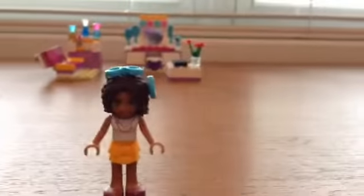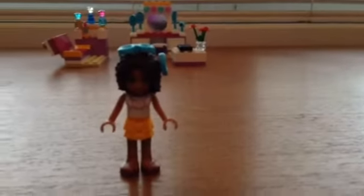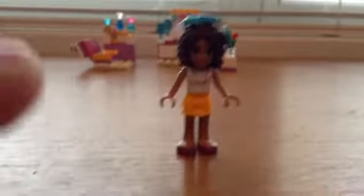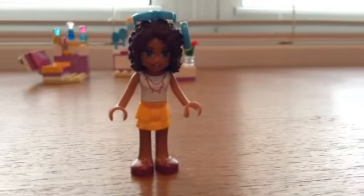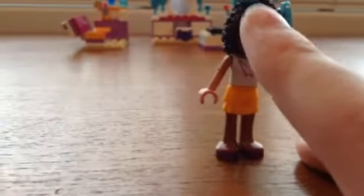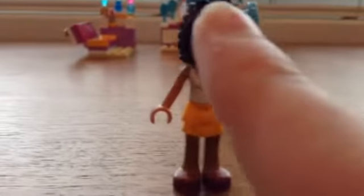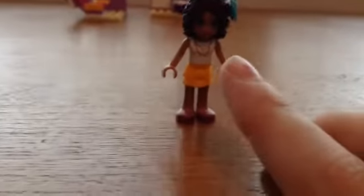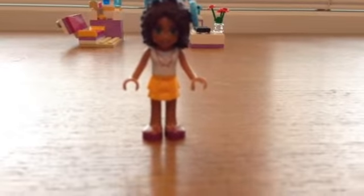First, let's get started with the character. This, obviously, is Andrea. She has a nice necklace print, a beautiful colored skirt, and nice magenta-y shoes. She has two holes for accessories — one on the top and one on the side. That is her face, with green eyes.